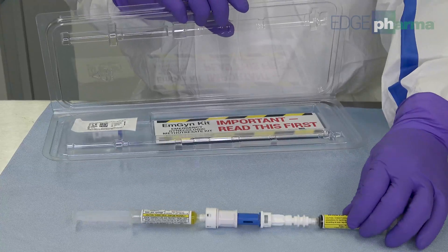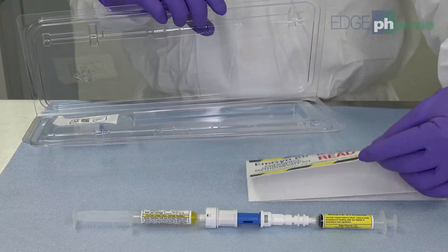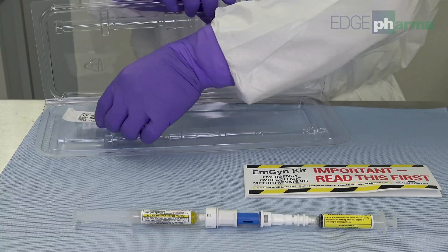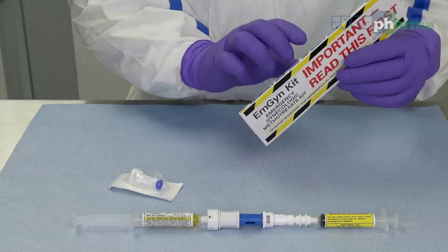Open the MGEN Kit and remove the contents. Please read the included instruction pamphlet.